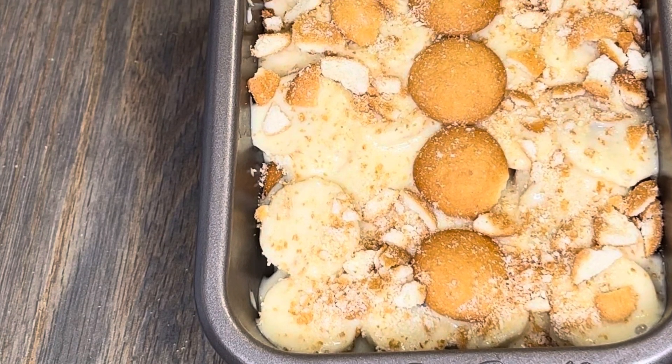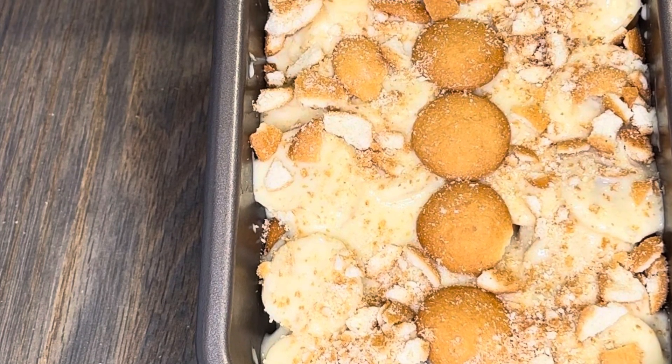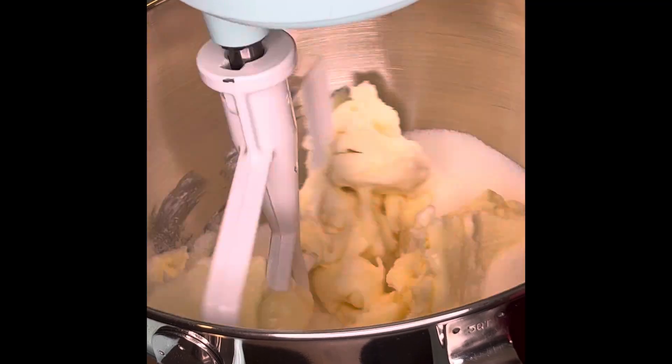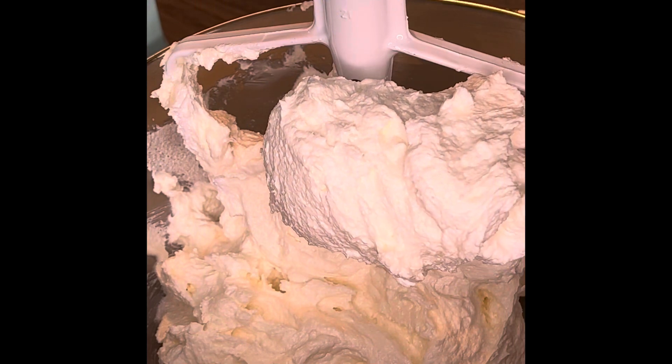Hey everybody, today I'm doing banana pudding from scratch and I want to show you guys two versions of that. I'm going to start with the non-traditional first — I'm not using wafers, I'm using banana pound cake.